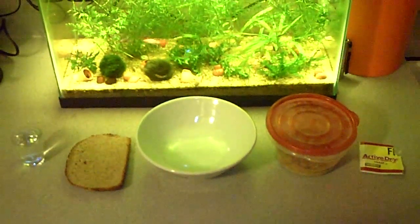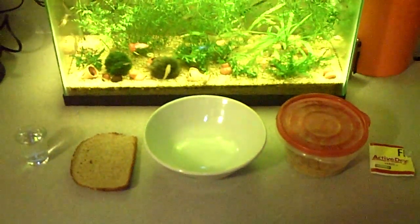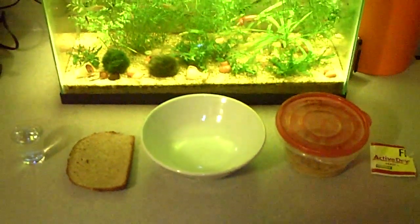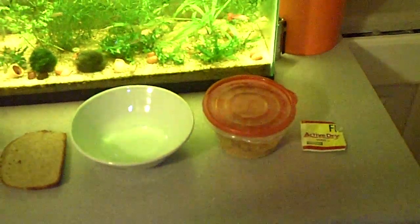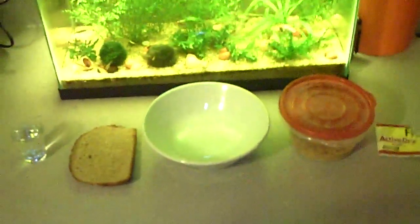Hey guys, it's me Charlie, and today is December 11, 2012. I'm doing a video on how to make a new batch of micro worm culture. I just wanted to make a new batch because the one I have here on the right is actually kind of overdue, so let me zoom in and show you guys what I mean.